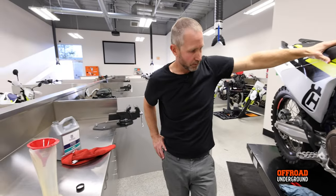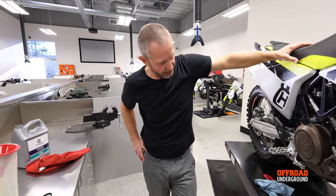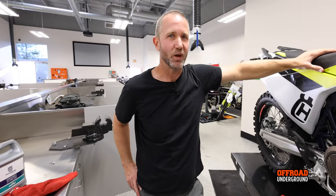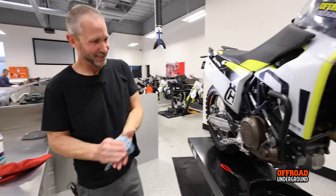Alright, we're going to button it back up, put the skid plate back on, take it outside for a little test ride and make sure everything's good. That's about it — just got a free oil change! If you guys ever need an oil change, it's Quinn Cody on Instagram. Thanks!